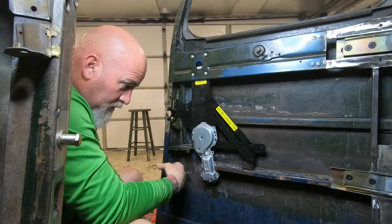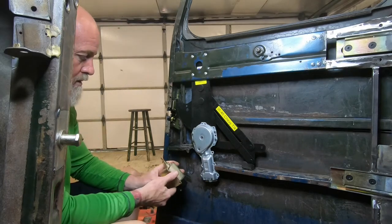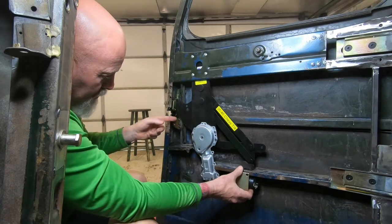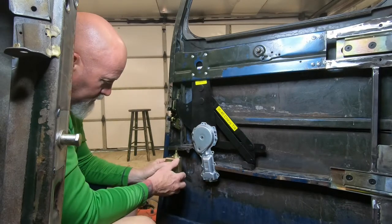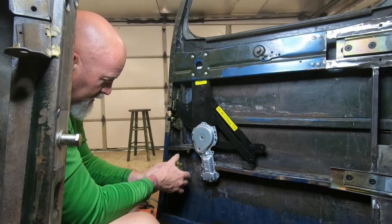The door curves in more and gets narrower down here — it's fatter up here. So we want it to pull this way or down. It's going to pop down like this.